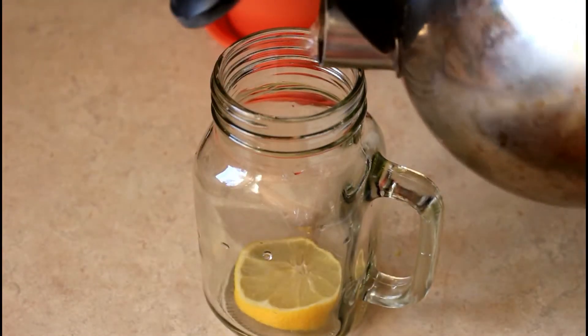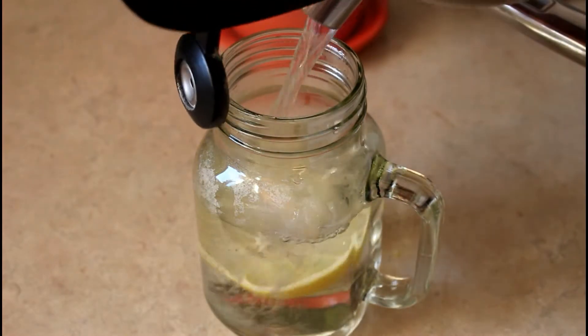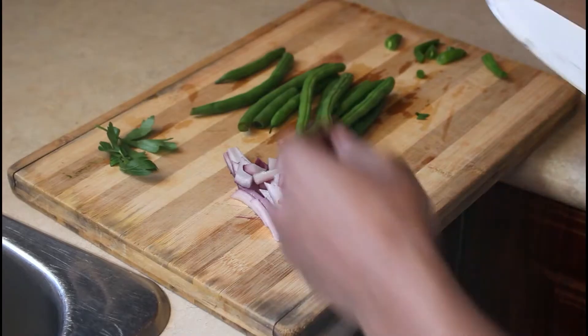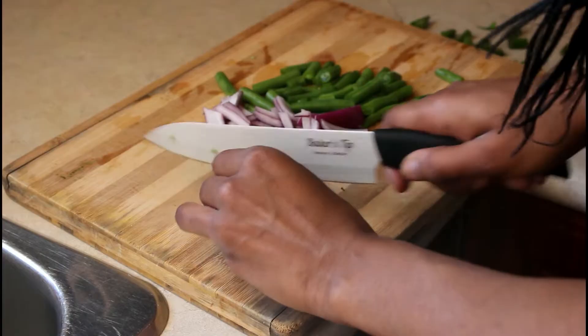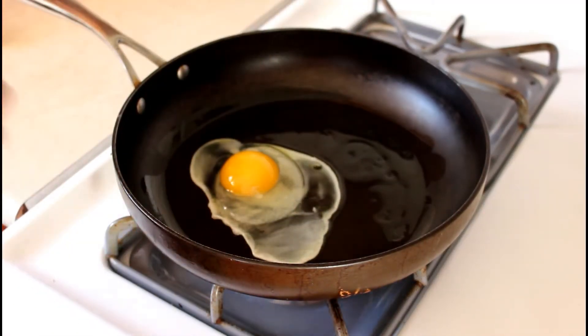Every morning I have a glass of lukewarm lemon water just to kick-start my digestion. I'll be eating a salad for breakfast, so as usual I have my chopped up onions, green beans, and a little bit of parsley. I'm going to crack an egg in a frying pan and scramble it.